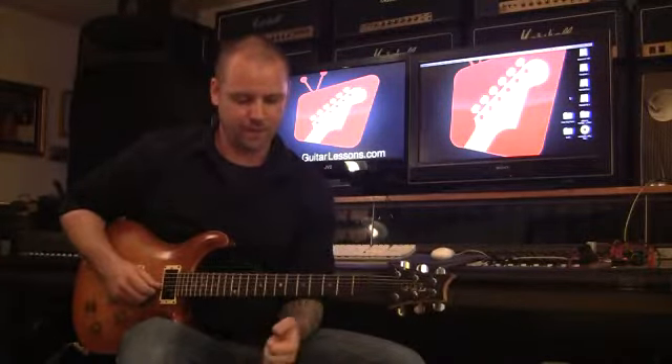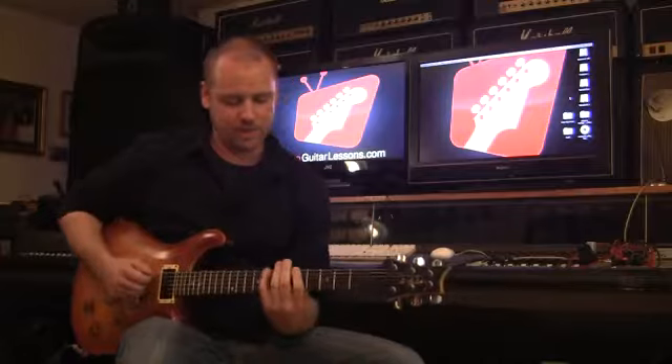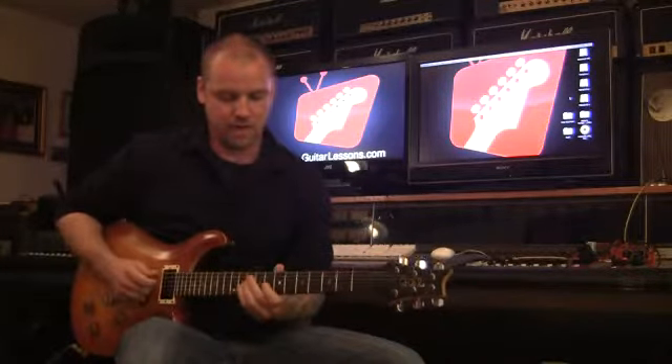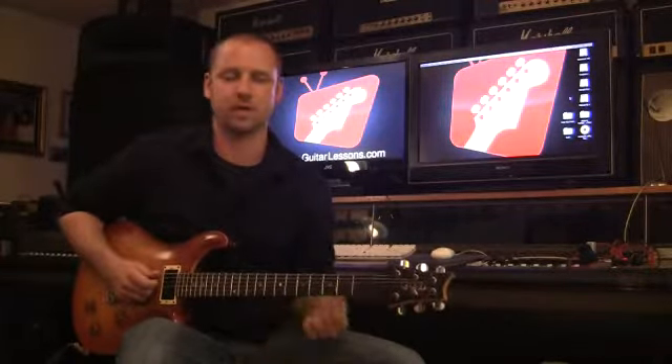So the diminished scale works well in a minor key. It's great in jazz and especially in heavy metal — a lot of new modern metal guys are using it. It creates a cool sense of tension, puts you on edge, and it never really resolves. So it's kind of cool to incorporate into your soloing.